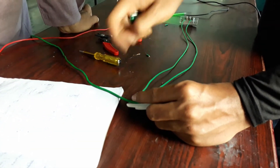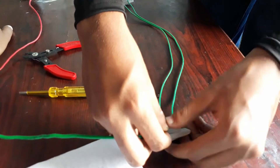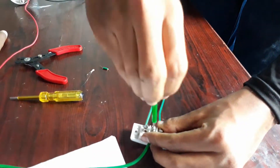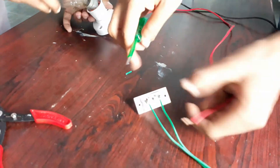Let's connect the phase in to one of the switches, which is the second terminal of the two-way switch. As you can see, it has three terminals, and I am giving the phase to the second terminal, which is the middle terminal of the two-way switch.